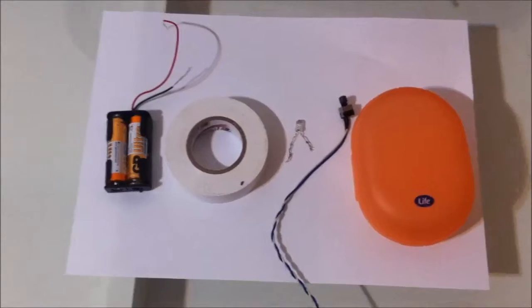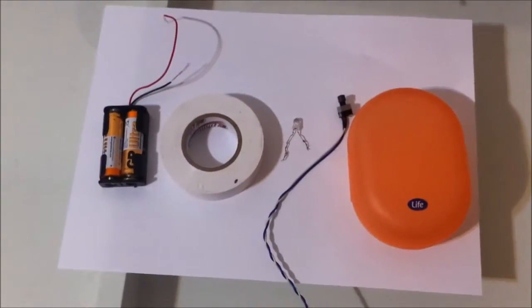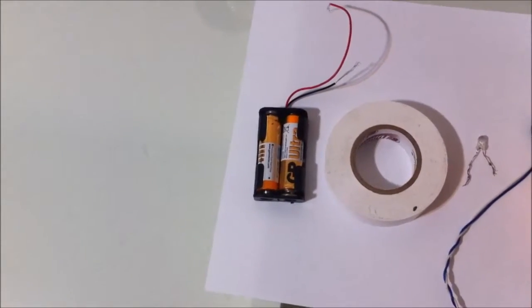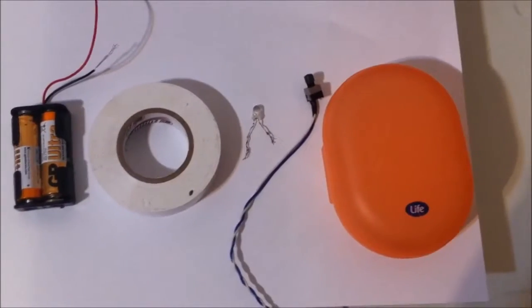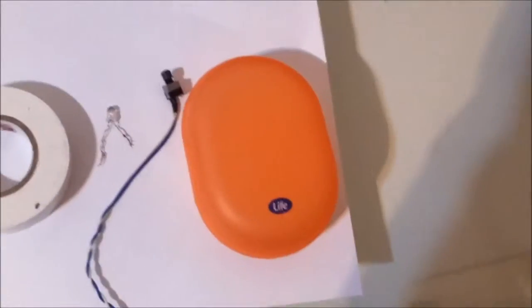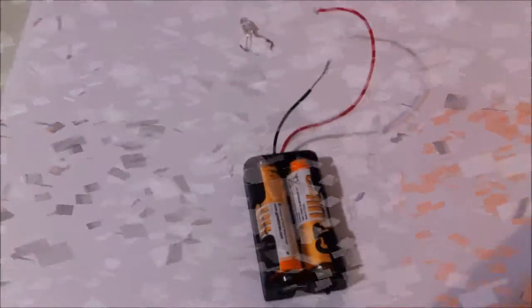Hey guys, leader here. What you're gonna need for the keyboard illuminator is two double-A batteries, a double-A battery holder, some electrical tape, an LED push switch, and some sort of a box.